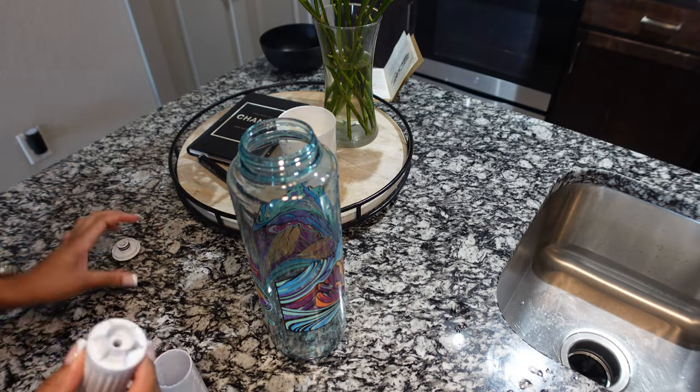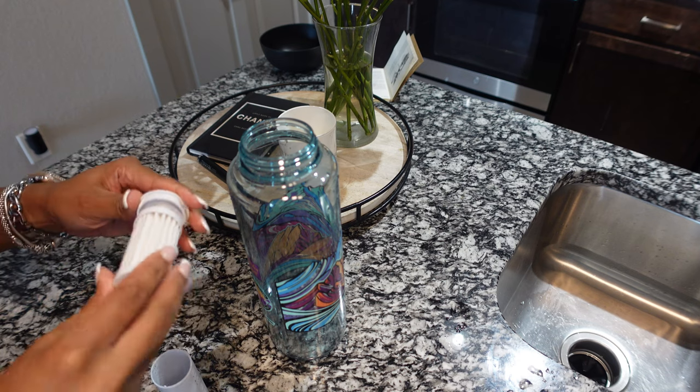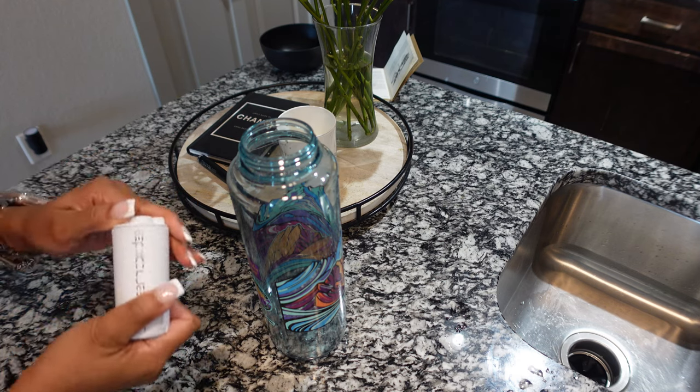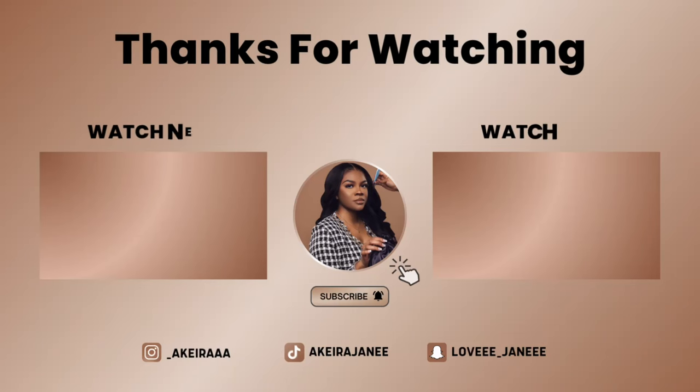Definitely go check them out — I absolutely love all these products that were sent to me. Don't forget to like this video, comment, and subscribe. All the information and details, along with coupons, will be down in the description box below. See you lovelies in my next video — bye guys!